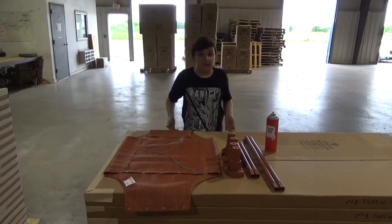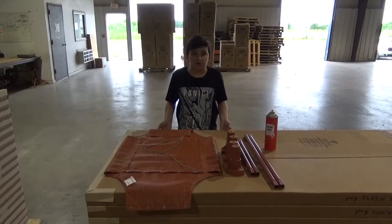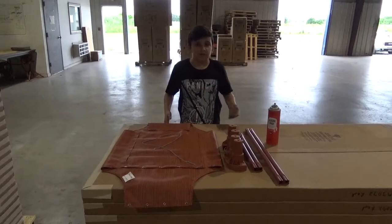And if you have a tough time putting it together, you can always get silicon at your local hardware store. Make sure to spray the ends of the poles.